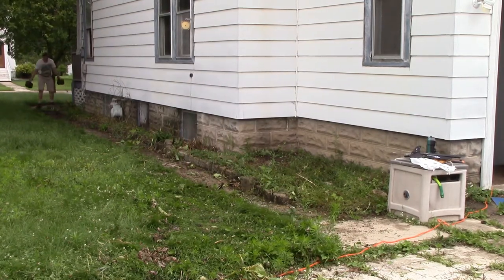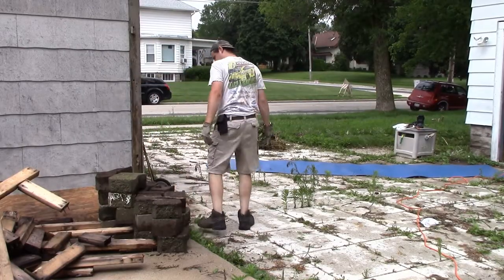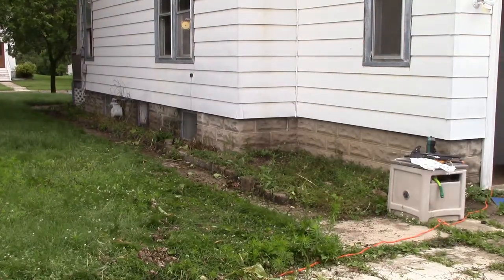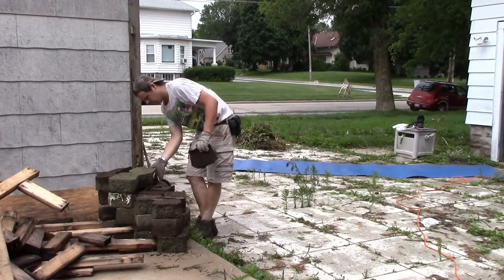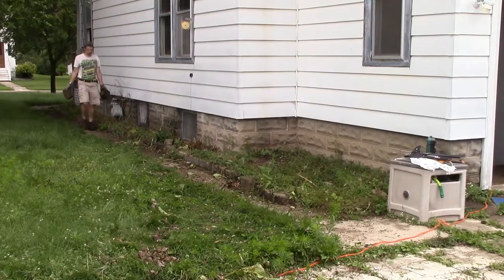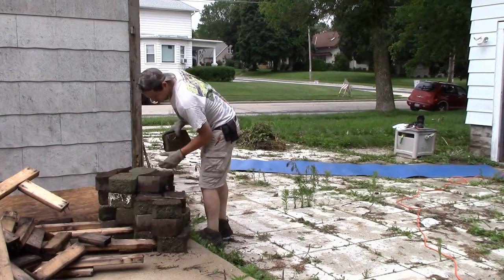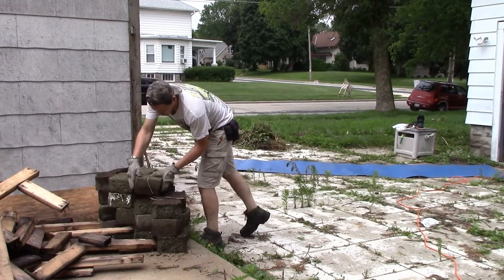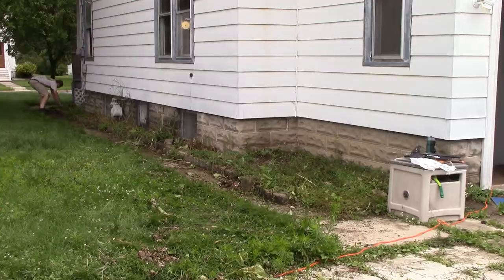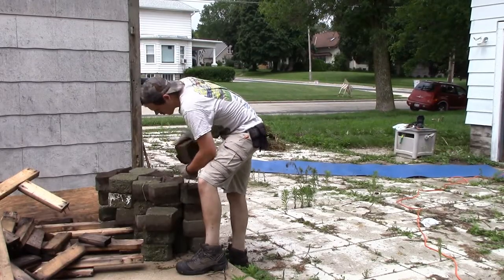Hello everybody. In this video I am ripping out the old sidewalk. Basically, I have a feeling that the previous owner bought like a pallet load of these little retaining wall blocks and he must have gotten a great deal on them, because they were literally everywhere in this yard. They formed this border that I'm currently pulling out in the video, and it runs the entire length of the house.